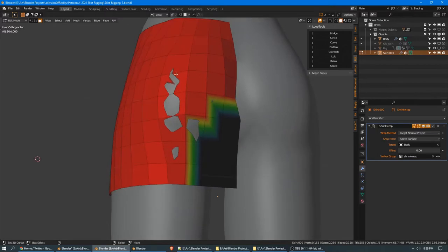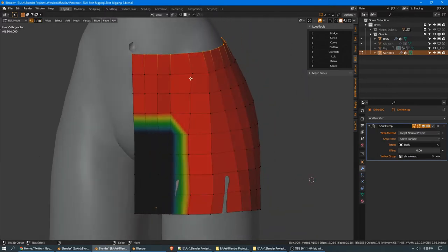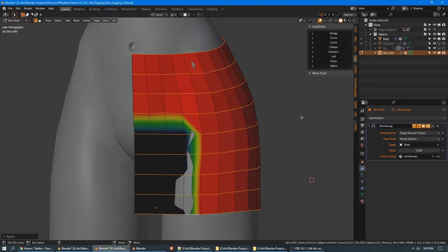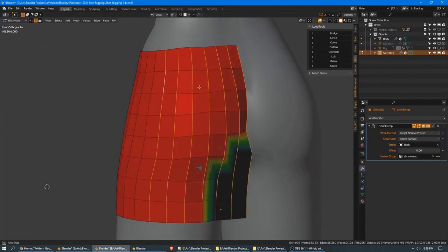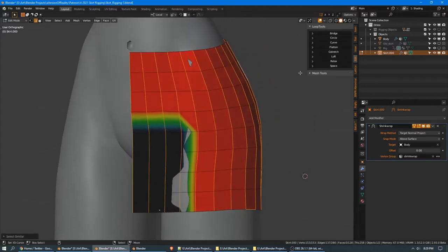Now that the shrinkwrap will keep them at about the right distance from the surface, we can do our actual cleanup of these loops. In edge mode, we're going to grab all of the loops vertically and hit the space command on Loop Tools — that has evenly spaced them. Then we're going to get all of them horizontally using select similar, shift G, direction — that gets us everything, and then we can hit space again.